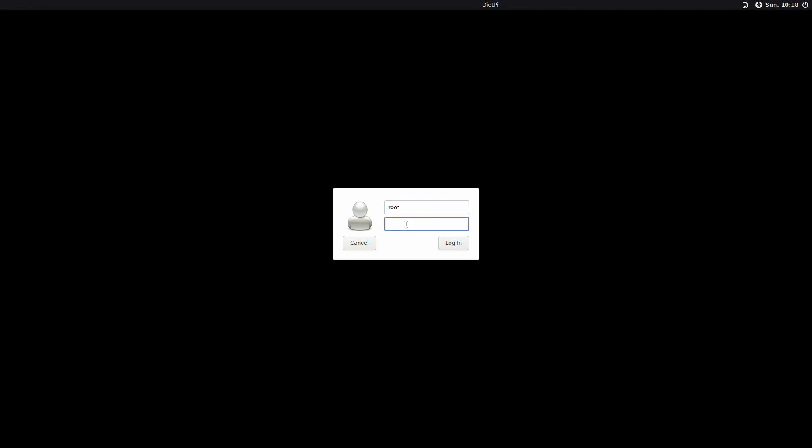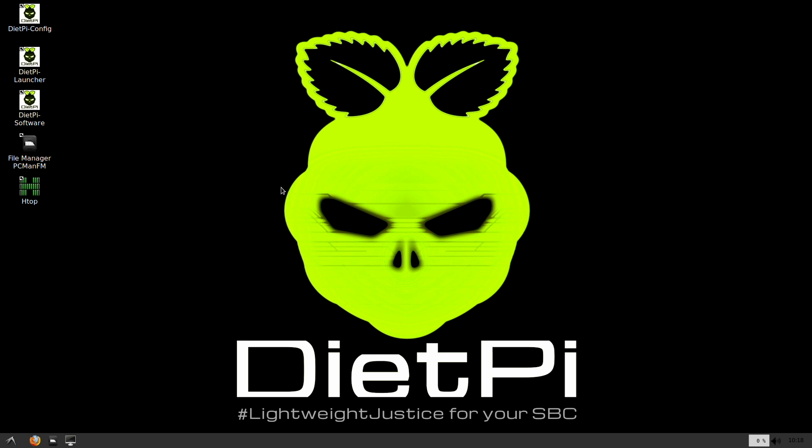Here we are at the login screen. I enter the username root and password dietpi and log straight into the desktop — it worked. It's really easy to change the auto-start app. For example, I was playing with Kodi and could set it as the starter, while running Plex and Emby server in the background. The next video will be about setting up Plex, which is really easy, but I want to share that with you as well. Hopefully this video was helpful — if it was, hit that thumbs up. My name is Roberto George, and I'll see you on the next one.